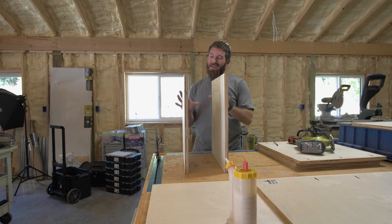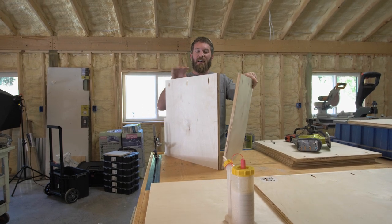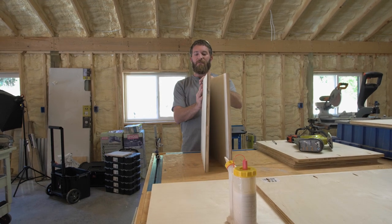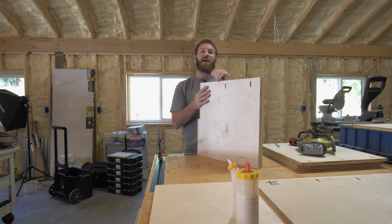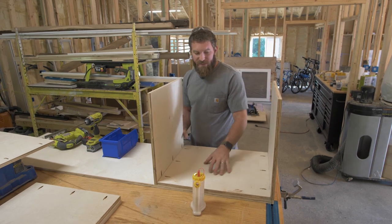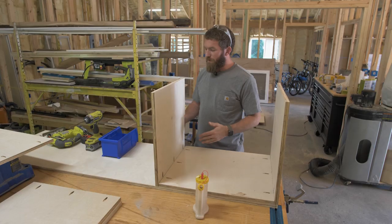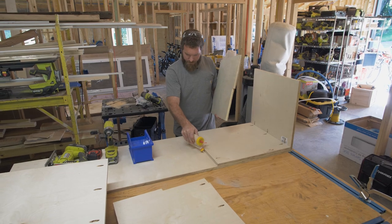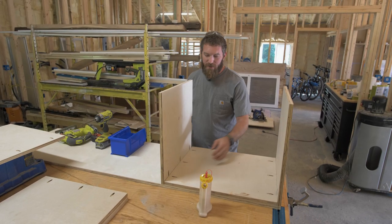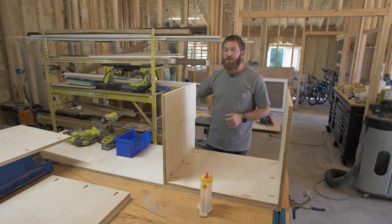When you cut out this notch, make sure you take note of where the pocket holes are. Since the inside of this is going to be open, we want the pocket holes on the inside of the cabinets. The notches need to be towards the back with the pocket holes going up and out. I'm going to use the shelf as a spacer for my next piece, attach it with one-and-a-quarter inch pocket hole screws, lay down a bead of glue just like we did for the ends, flush up the front, and then do the same for the other side.